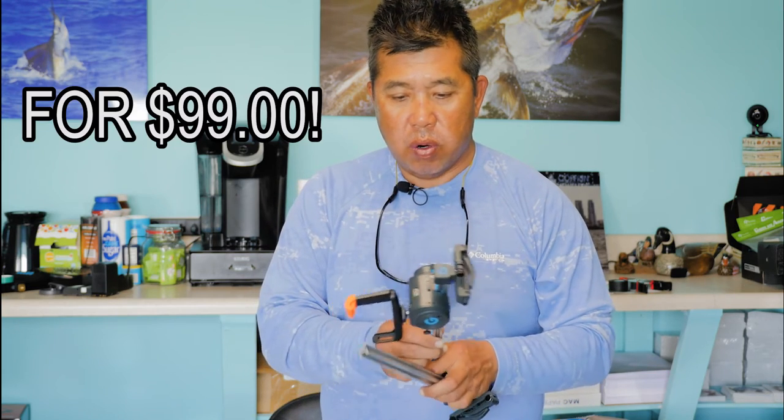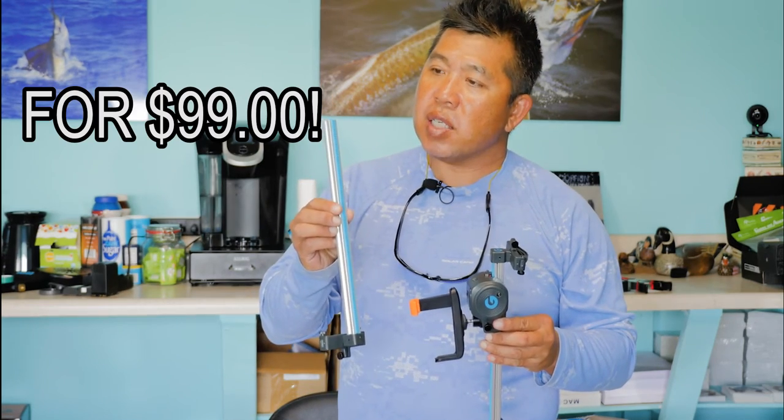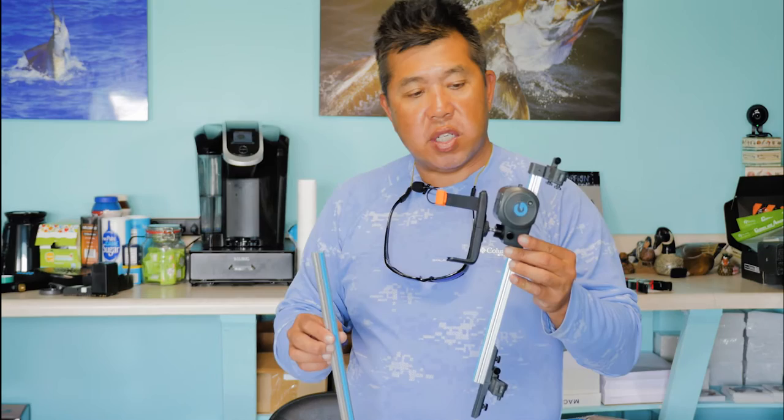I found something on Amazon the other day that will allow you to use your cell phone or GoPro to do the exact same thing. It's got tracks to slide it on. As you can see, it's very, very portable.